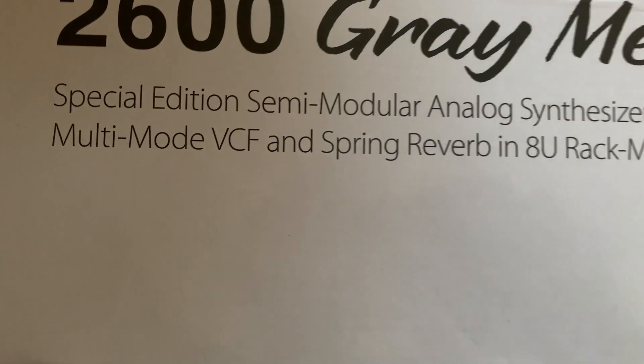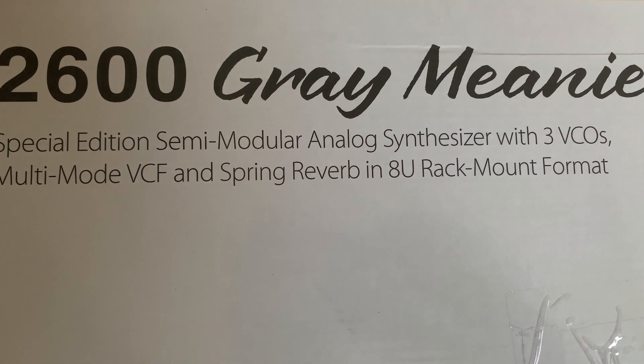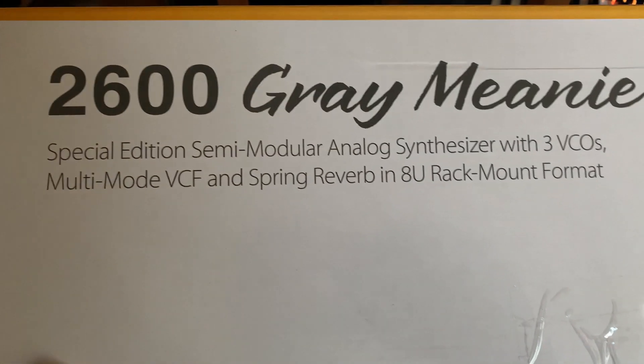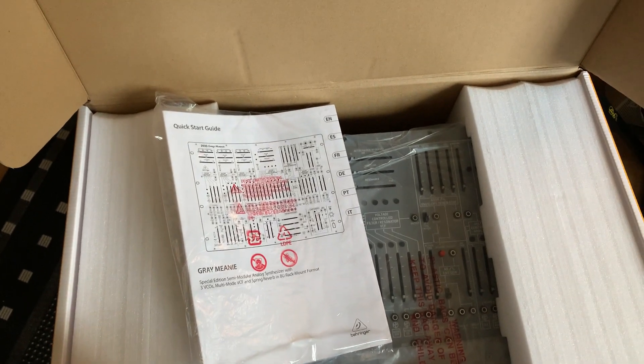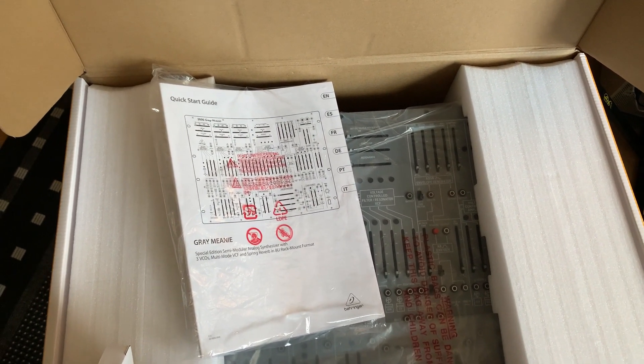And of course, spring reverb. Behringer says this is a special edition with hand-picked components — whatever that means. I would say let's check it out compared to the other one. I'm really curious how different they sound.